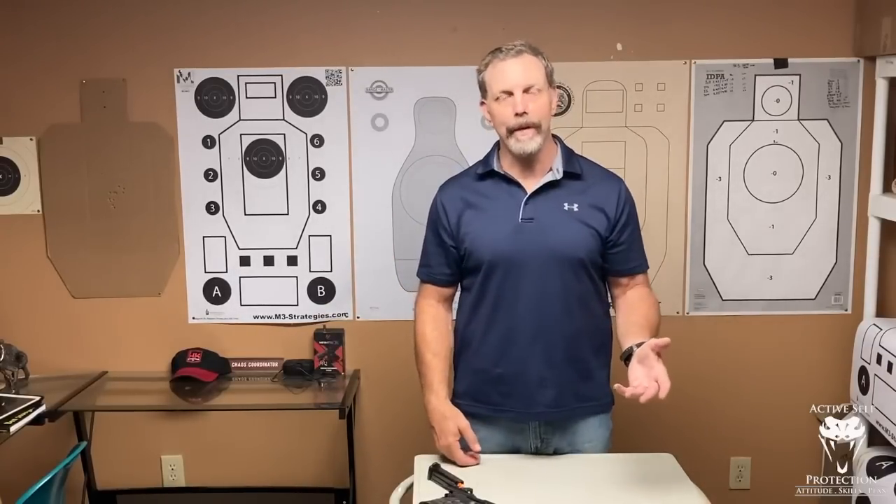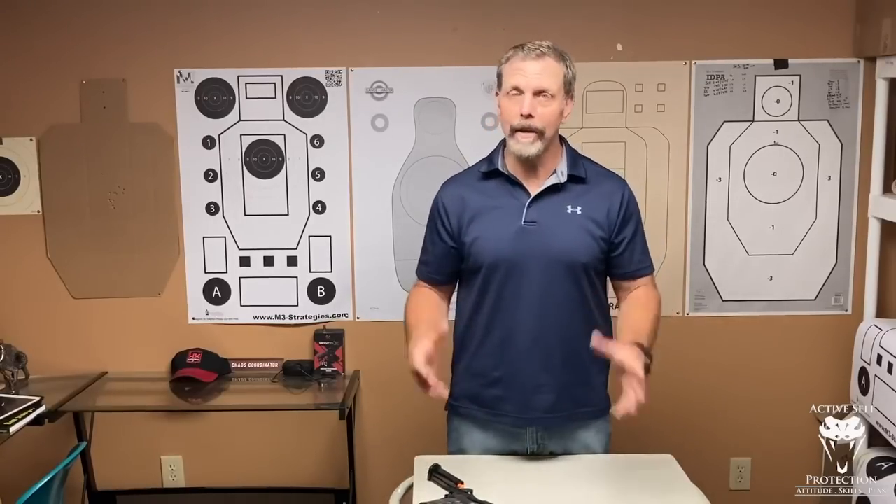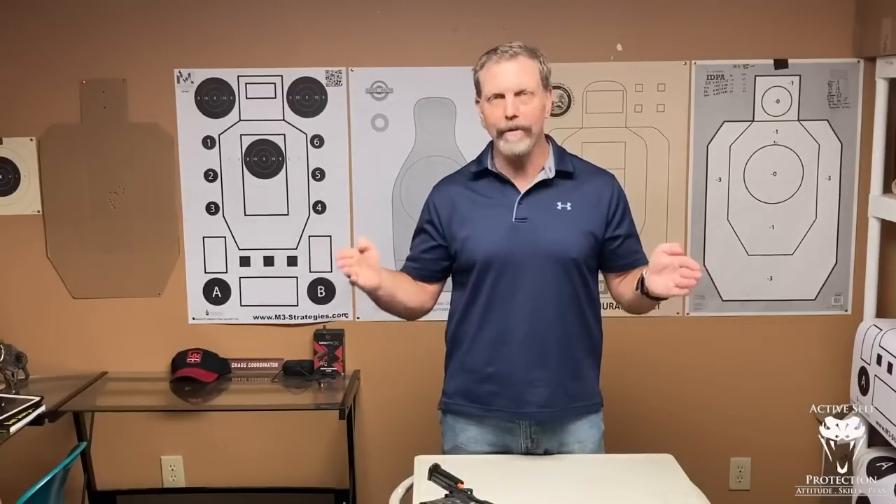Don't take the advice of how a law enforcement officer did it. Don't take the advice of how a military guy did it. Think about what's going to be necessary for you, the armed citizen, because you're the one that's going to pay the consequences. One of my great advantages in life is that I teach force on force constantly to armed citizens, so I have a great bank of watching people perform under tremendous stress at a skill level relative to the armed citizen.